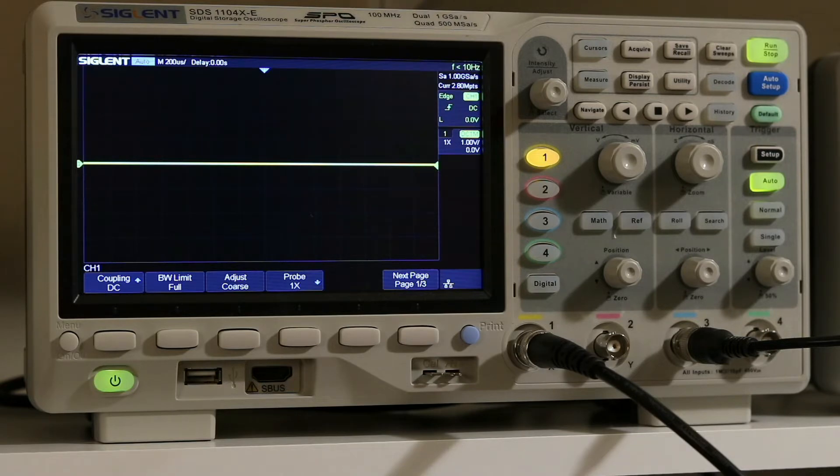Maybe in the next month or so — I'm looking forward to that. But in the meantime, I thought I'd do a video on my new oscilloscope. This is my new scope; it is a Siglent SDS 1104 XE.